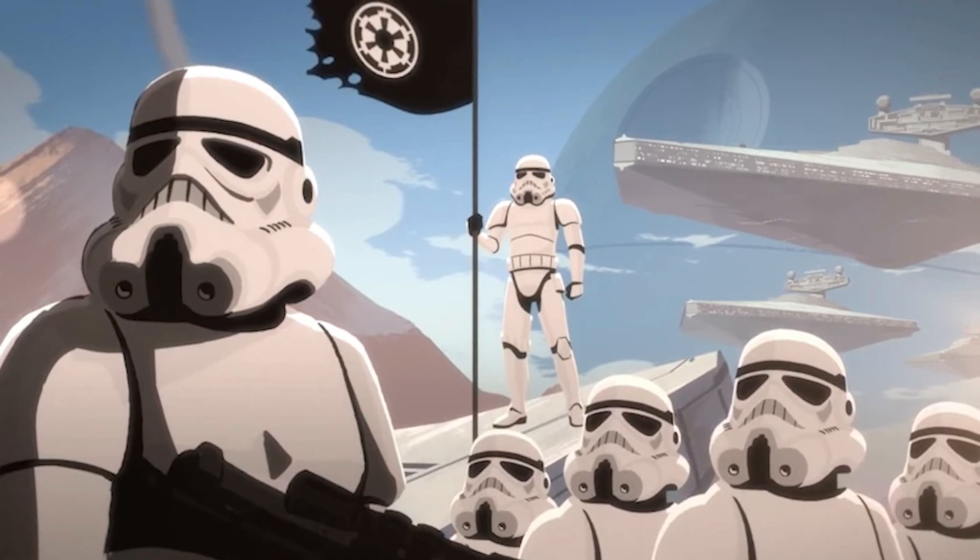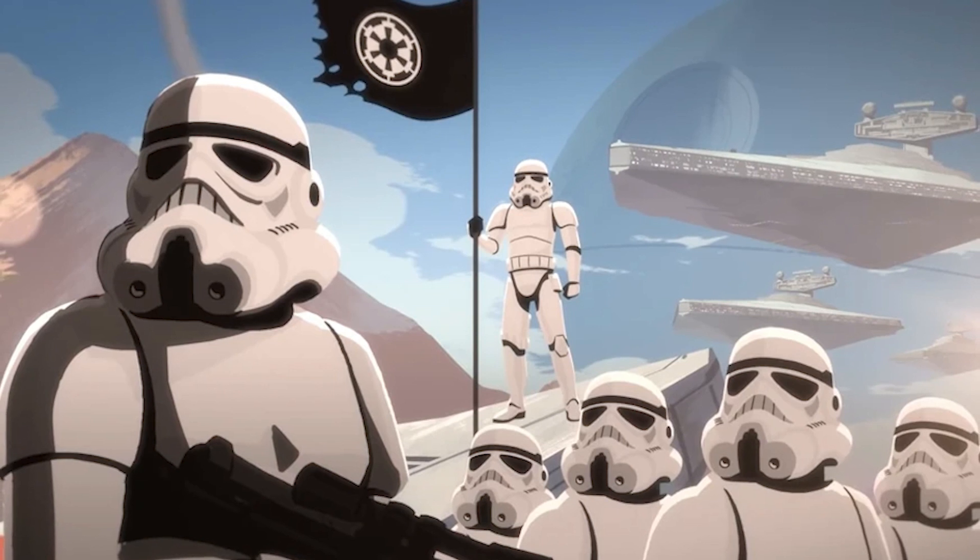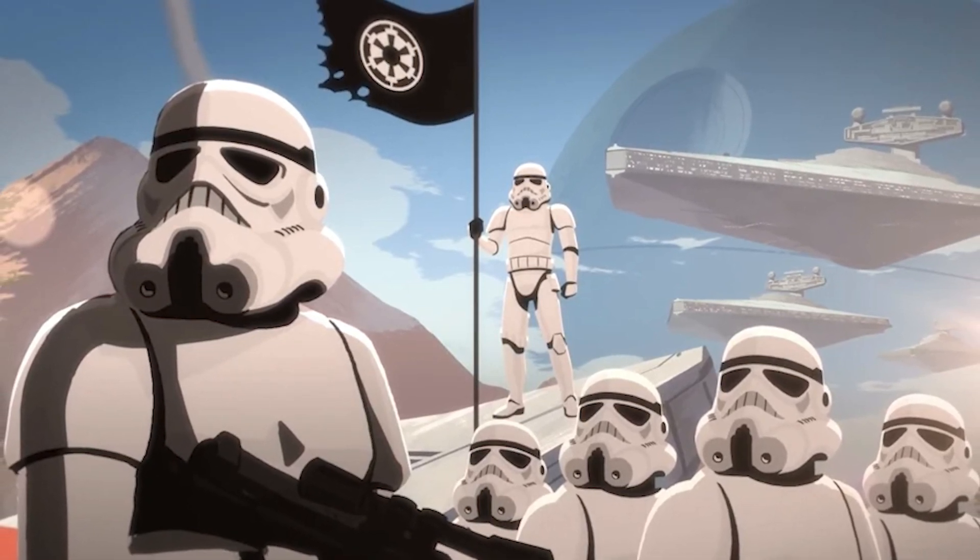So if you're looking to gear up and serve as one of the Emperor's elite stormtroopers, then join us today for this breakdown of the infamous stormtrooper armor.